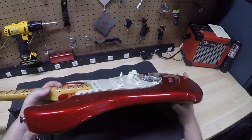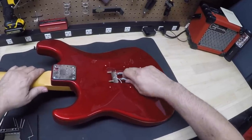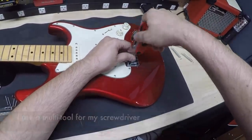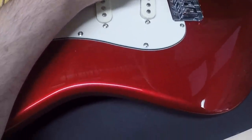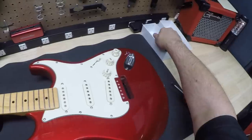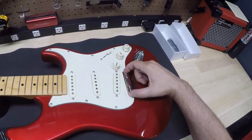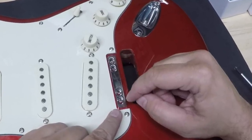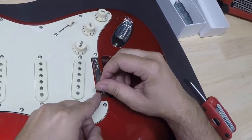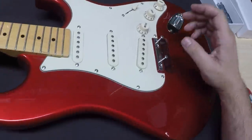Let's go ahead and take the old bridge out. It's a pretty straightforward process — just flip the guitar over and take these springs off. Now we're going to install the new adapter plate. This is very easy. Just go ahead and line it up. You'll notice there are oval shapes here — you're not going to put all six screws in, only four, which are included. The ovals allow you to set it and then shift it as needed to line up with the neck.